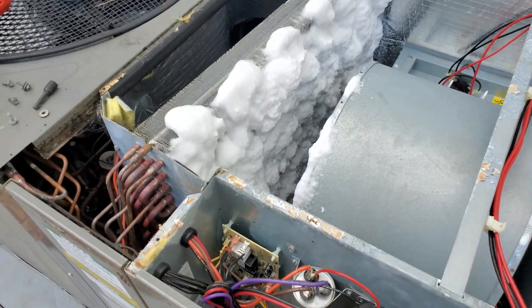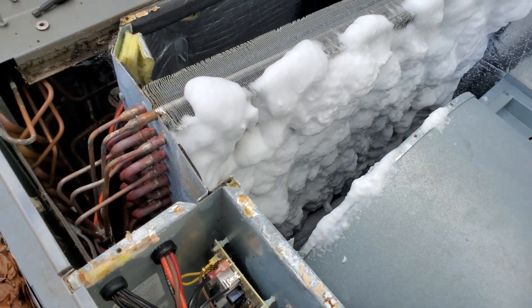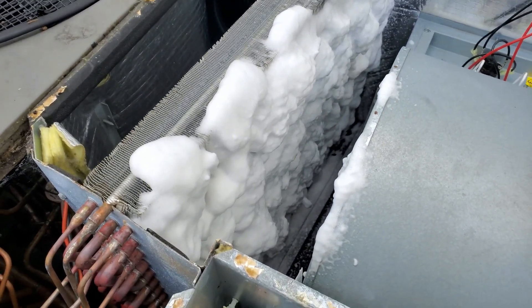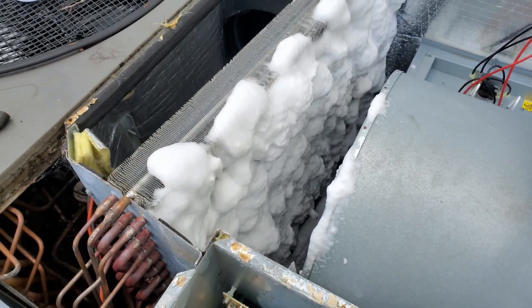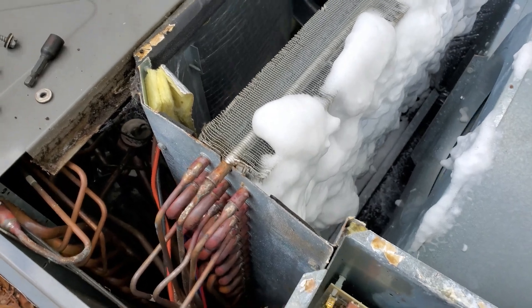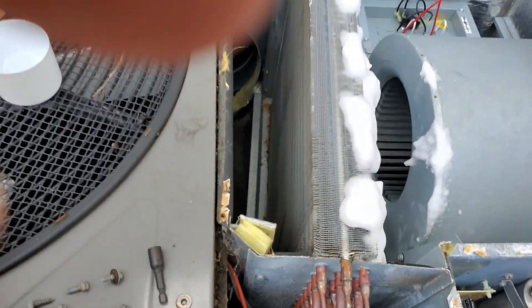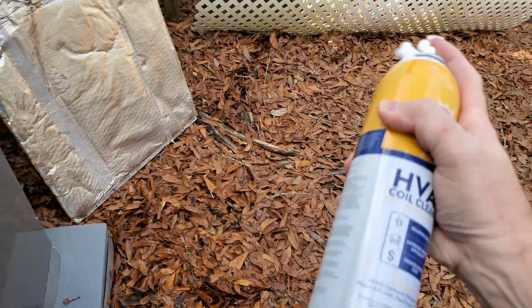I just finished spraying down one side of the evaporator coils. I tried to get in there as best I can, but as you can tell it's kind of a tight spot. So I'm counting on that stuff slowly dripping down towards the bottom where I couldn't reach too well.